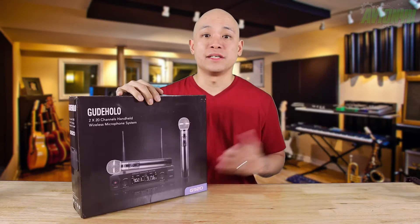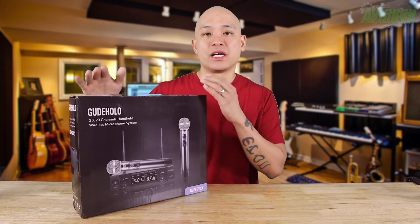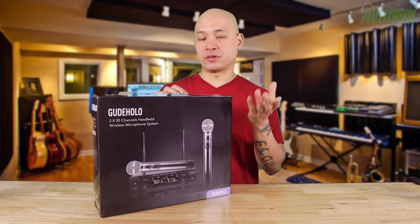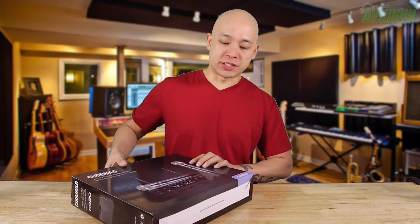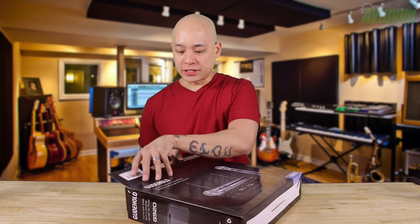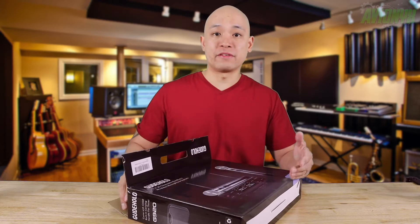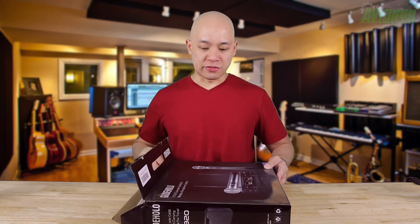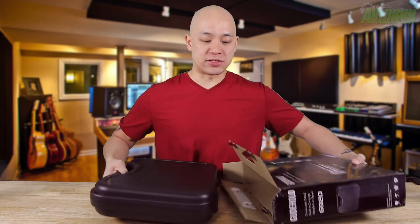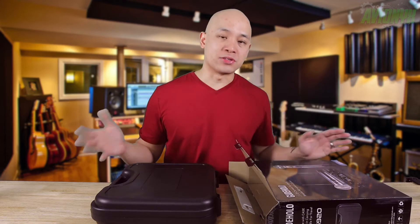In this video we're going to unbox and see what all comes with it and perform a little demonstration of how everything works. You can use it for karaoke, churches, meetings, conferences, and weddings. I'm a DJ, so I'll be using this for corporate events or wedding events — a perfect solution for me. Being a dual wireless, I can have two people talking at the same time without being tethered to my mixer with a cable. The working range is listed at 150 feet, though I won't be able to test the full range since we're recording in the studio.